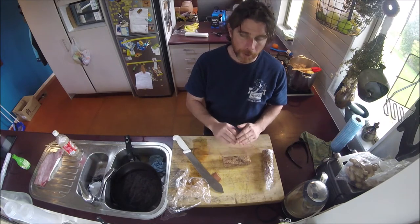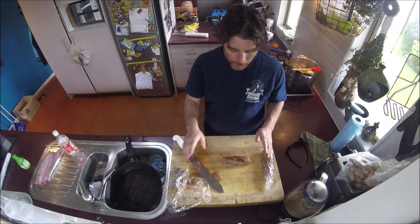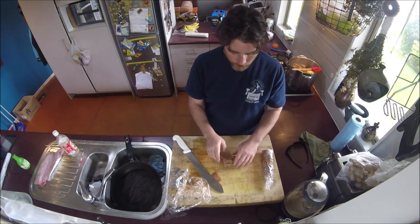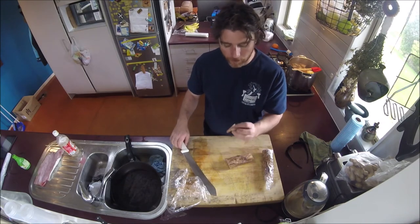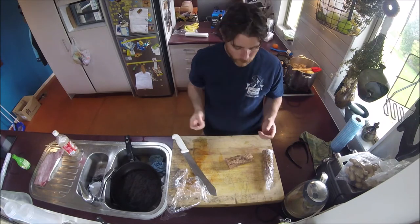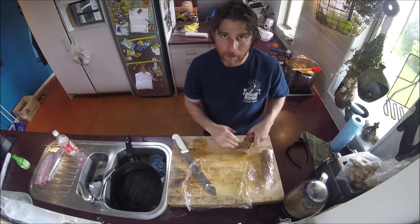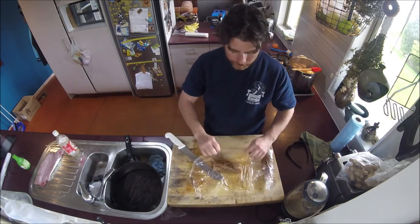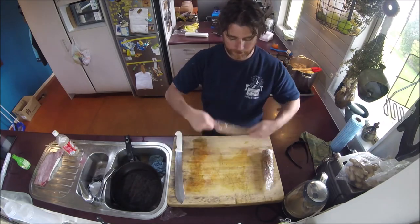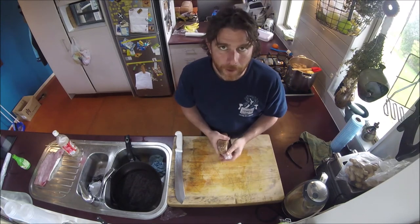A little bit of soy, a little bit of mirin. You can even just buy pre-mixed teriyaki and put it on. Six seconds aside in a very hot pan and you come out with this. It really is one of the nicest things you can have off the kingfish.